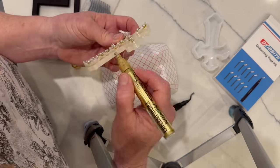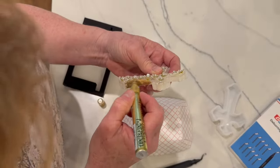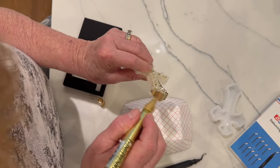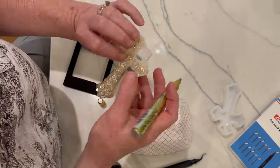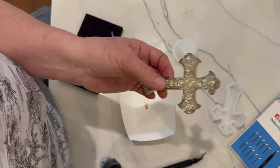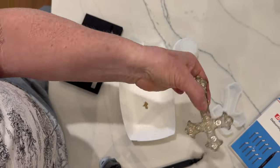After that I took out my gold oil-based marker and went around the entire perimeter of the cross, and I think that looks so pretty. Around the very edges you can see a little bit of gold too.